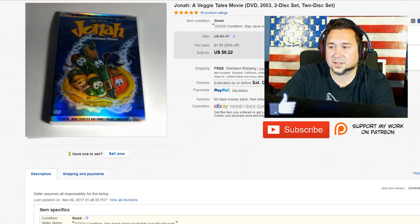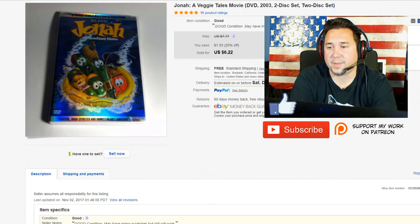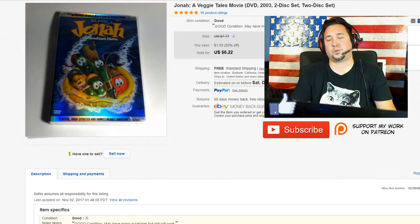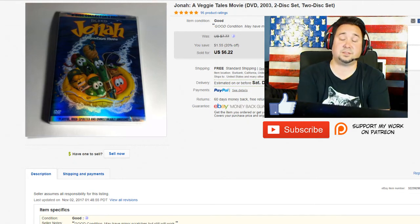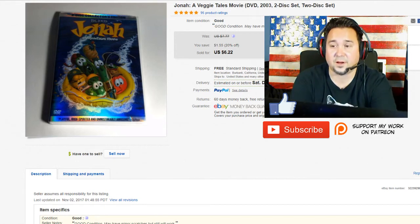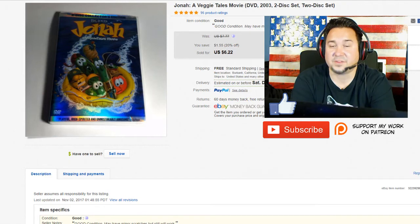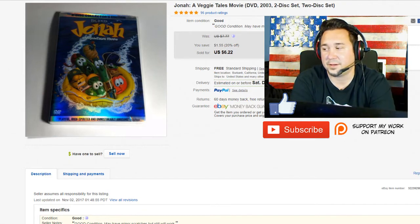Next up we have this VeggieTales DVD. I've had this forever and it sold on a 20% off sale. I have a huge amount of DVDs in my stock and it's just nice to sell them every once in a while — they're easy to store and easy to ship. I definitely highly suggest getting DVDs, but know what you're doing. Definitely do your research; not all DVDs are going to be good. I'd say even 90% of DVDs are not even worth buying, but if you can get them for a good deal, lot them together or look for specific titles. There are DVDs that go for over $40 — out of print ones, OOPs. Look out for those.